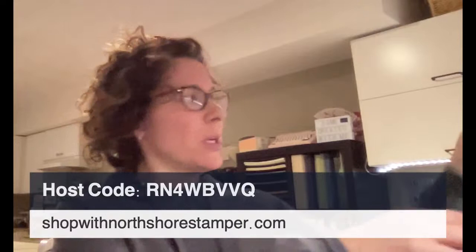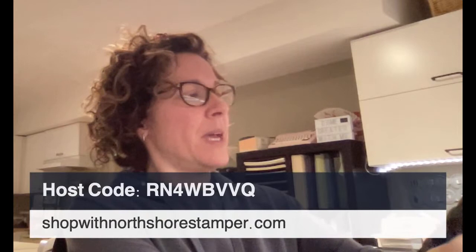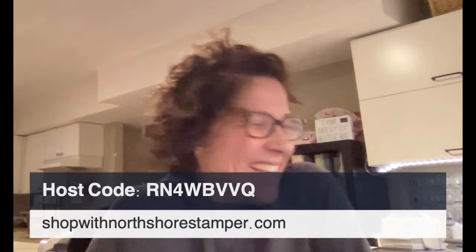Butterfly Brilliance is out and it's brilliant - can I say that, is that super dorky? I want to make sure I can read both sets of comments. I kind of want to show you some of these - they were on my blog. I haven't posted them on Facebook yet. I did a Butterfly Brilliance blog haul the other day, so I'll show you some of the cute ones that I had done for that.